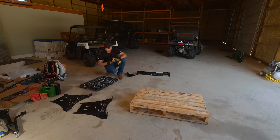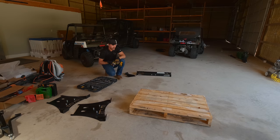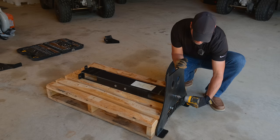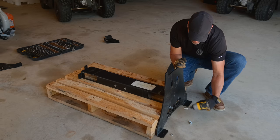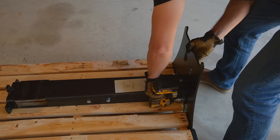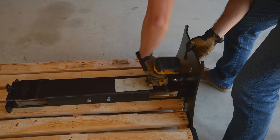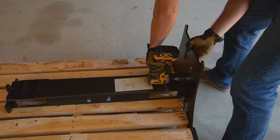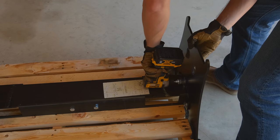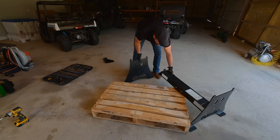We're putting together the Splitfire storage stand. This looks pretty straightforward. You simply bolt this center brace here, and then there's another piece identical to this on the other end — bolt that together, and a couple little wings in the middle. I don't know exactly what those wings are for, but we'll bolt those on. It won't take long at all.